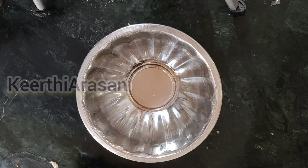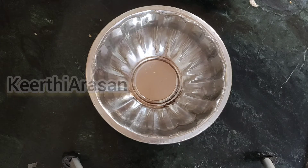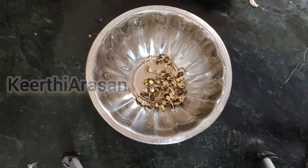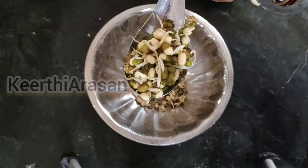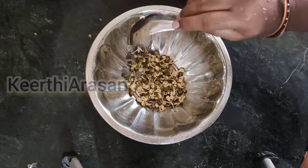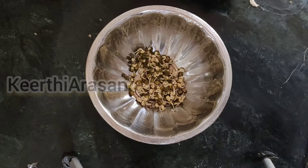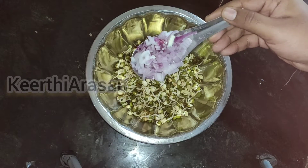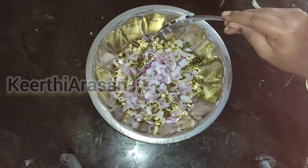Now we need a bowl. The first thing I am going to add is moong dal sprouts. After adding moong dal sprouts I am going to add chopped onions, and then I am going to add chopped carrots.